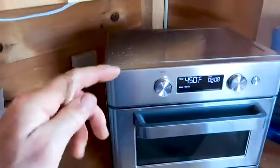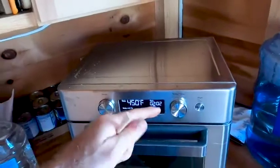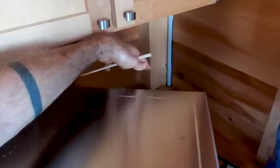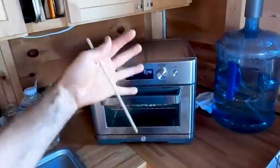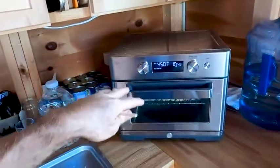A couple more things about the air fryer: it does heat up — this whole unit gets pretty hot. This is a convection oven. It's called an air fryer, but they're really just little convection ovens, which just means there's airflow in there, and there's airflow coming out the back. When we use this air fryer, we pull it out from the cabinets so it doesn't heat up back there, and when it's not in use we slide it back. You can see it fits under a standard cabinet.